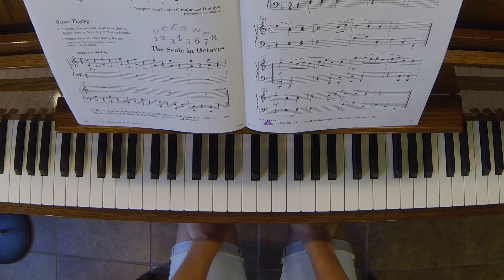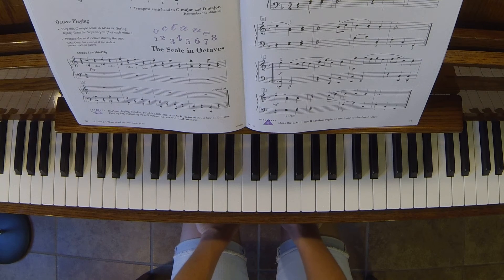Also, if you look at the top, we're talking about binary or ternary form. This is actually written in binary form, which means it's A, B. Ternary form actually goes A, B, and then back to A.